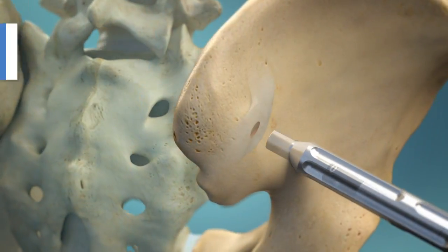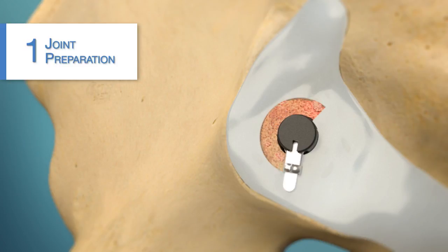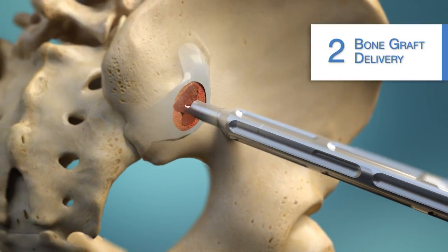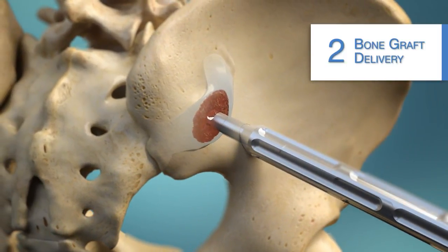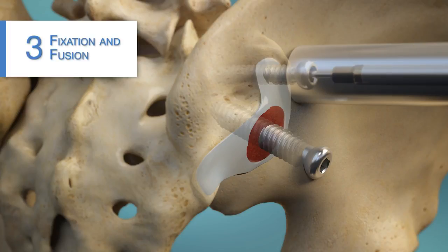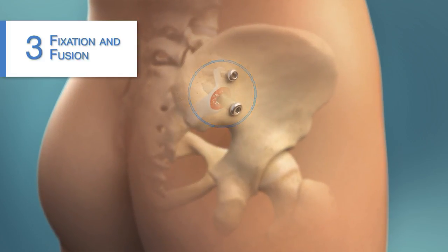The procedure begins by preparing the joint surfaces, removing cartilage to trigger the body's natural healing response. Next, bone graft is inserted to help bone grow across the joint. Implants are then placed to stabilize and prevent movement during the healing process. This allows true biological fusion to occur.